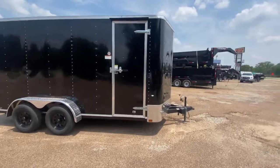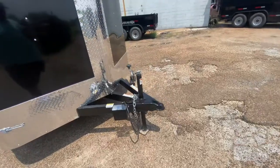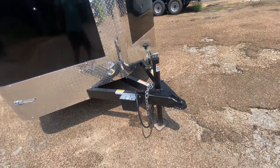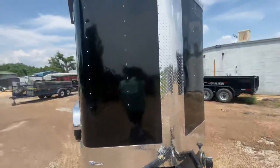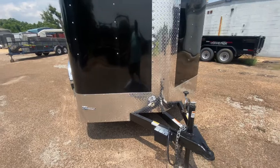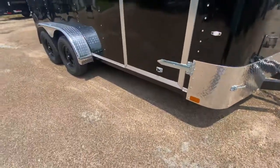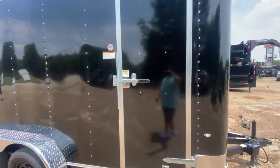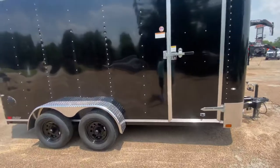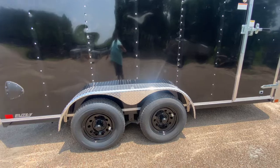This trailer is in black with pump trim. It has a 2 and 5/16 coupler, a side ram jack, a breakaway brake system with safety chains, rock guard protection along the middle at the bottom, a door stopper to help keep that door secure when open on a windy day, and a side entry door with bar lock and latch.